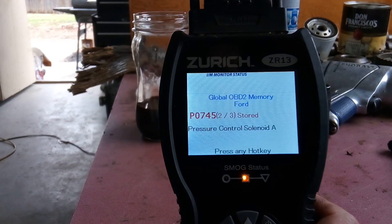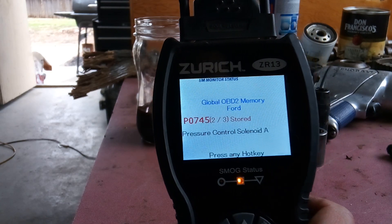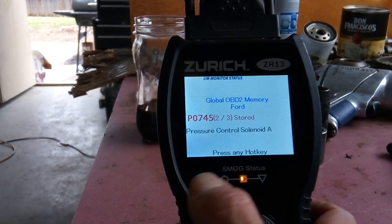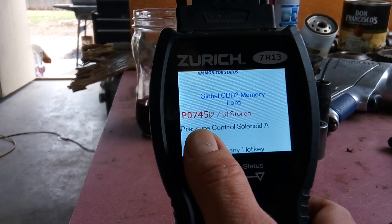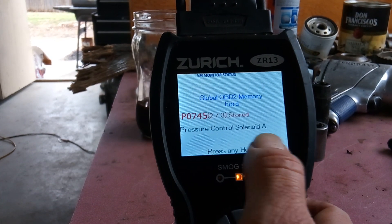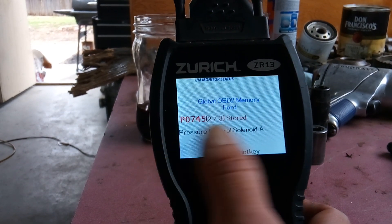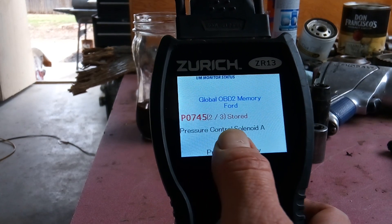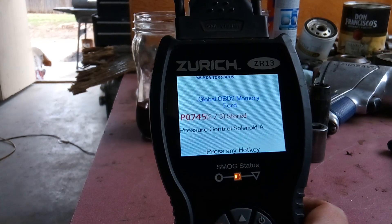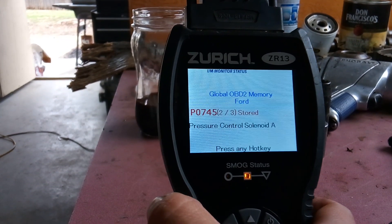Now that I know what the physical symptoms are — doesn't want to shift into gear, doesn't want to go at all high RPM — the next thing I did was run the OBD2 codes. Two codes came back. The first one was a P0745, pressure control solenoid A. A pressure control solenoid is a device inside of the transmission. Normally there's three of them: A, B, and C. That solenoid controls the amount of transmission fluid pressure inside of the transmission, which is what helps it shift gear and all that.